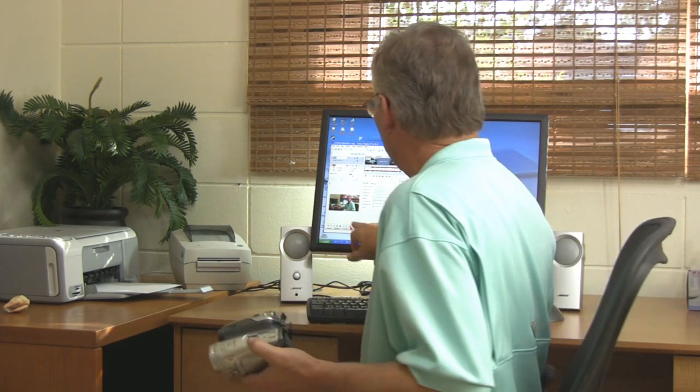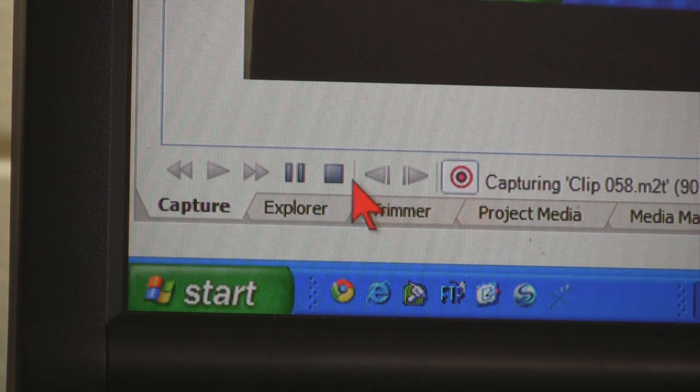You record the tip or the video that you want. Once you finish recording, you hit the stop button in Sony Vegas, and when you do that, the video clip is immediately in your media pool and you can start editing.